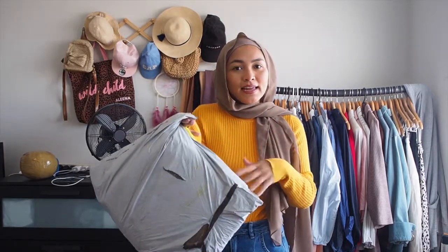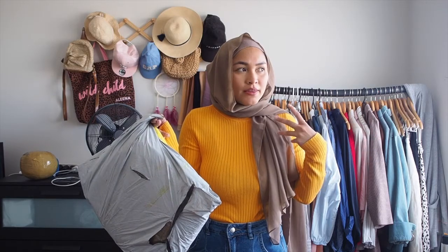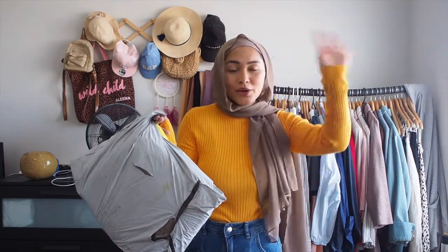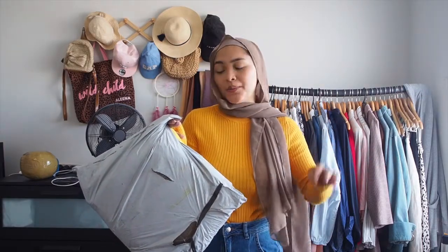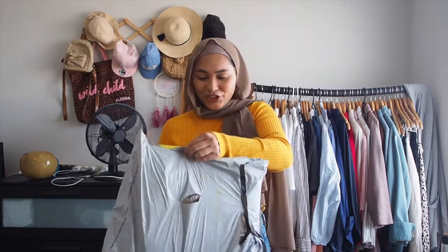Here it is! Usually they send it in a nice pink box, but because I only found out last minute that my nephew was coming, I had to quickly let Lyra know. We had talked about this collaboration, I think when it was wintertime — even when Zaid wasn't even born yet. Anyway, when Jihad told me last minute he was coming, they had to quickly send it to me. Let's just get straight into it.